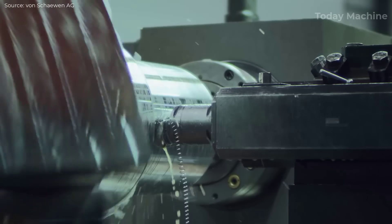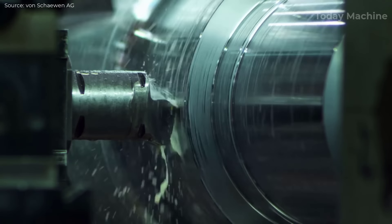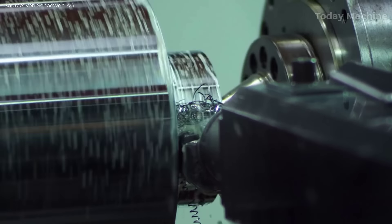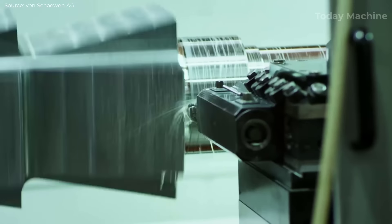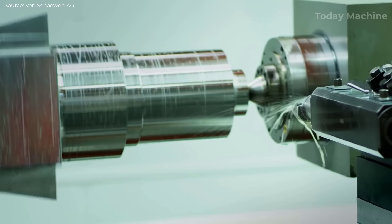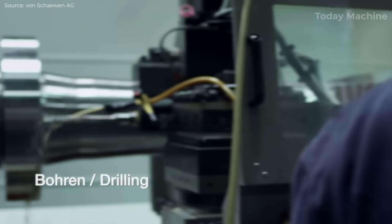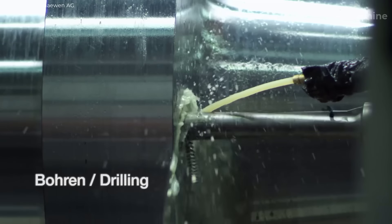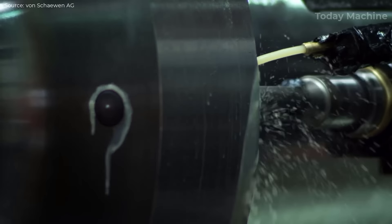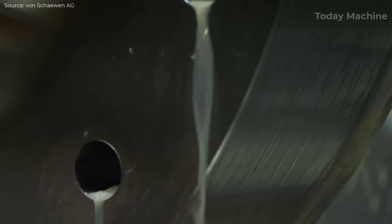Following the milling process, the shaft undergoes finish turning to achieve its final dimensions. This is a highly precise operation where minimal material is removed to meet tight tolerances. Once the dimensions are exact, grinding is performed to smoothen the surface to a fine finish. Drilling is employed to create holes or cavities necessary for the shaft's installation or for other functional purposes. Precision is key during this phase, especially in shafts designed for energy generation, where alignment and balance are critical to avoiding performance issues.